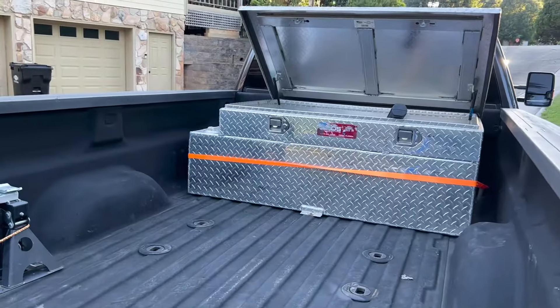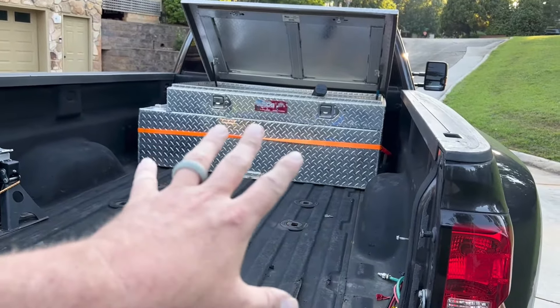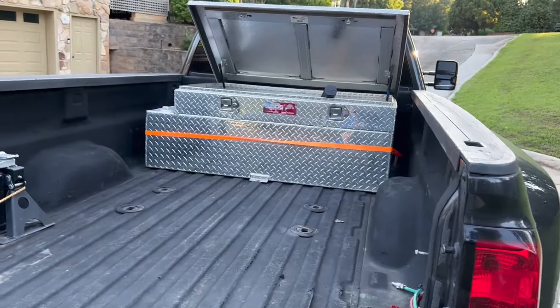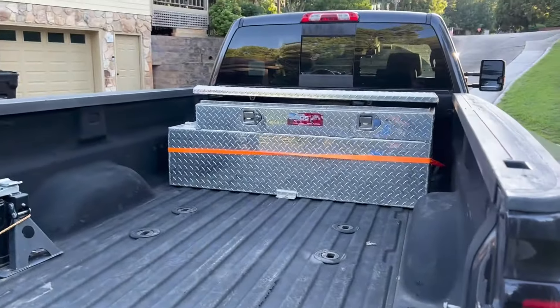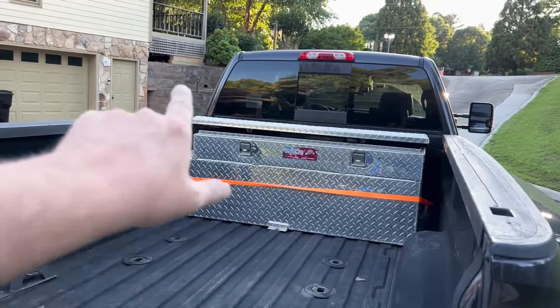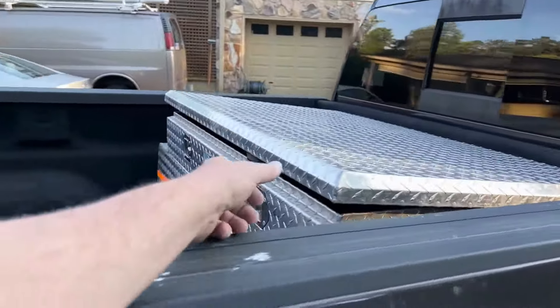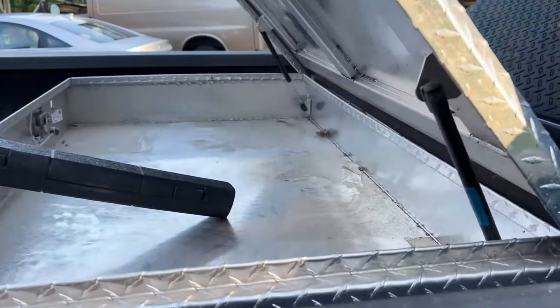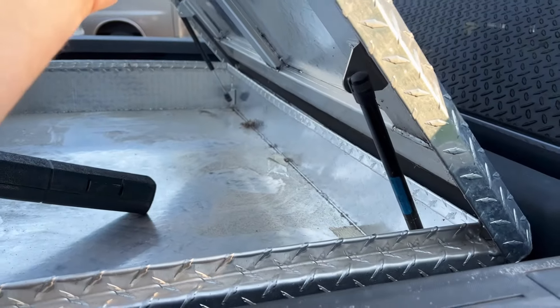We got the tank bolted in with a strap — just using that small orange strap for now. I'm going to get a wider black strap, and I've got to replace the gas struts as well; they're not up to snuff, but that's easy enough to do.